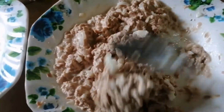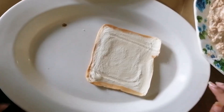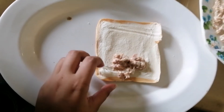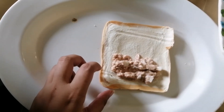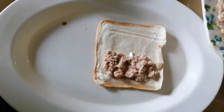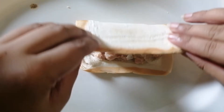Ang gagawin na lang natin is i-stuff natin ito sa tinapay — tasty bread. Ilalagyan na natin itong tuna sa tinapay. Ganito lang, spread lang siya. Tapos, nalagyan na natin ng cheese. Pag nalagyan na yung cheese, ganito lang.